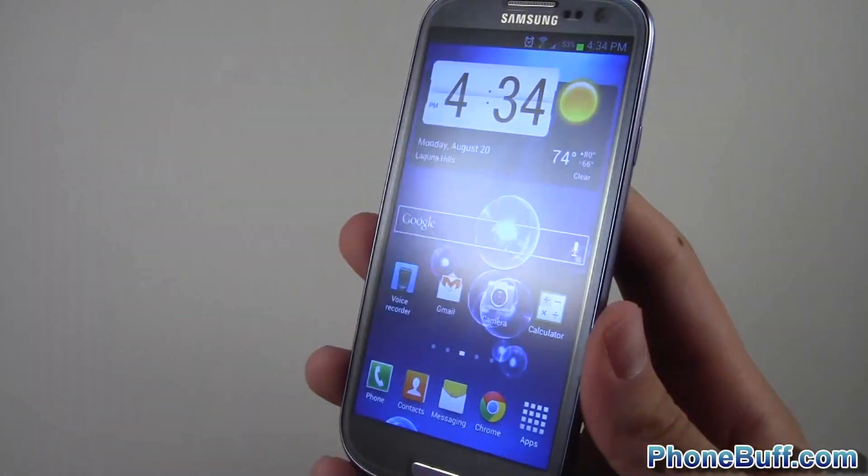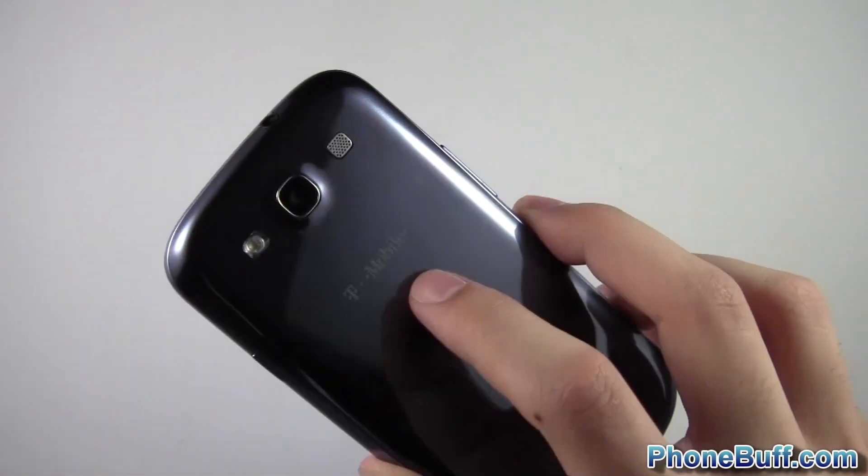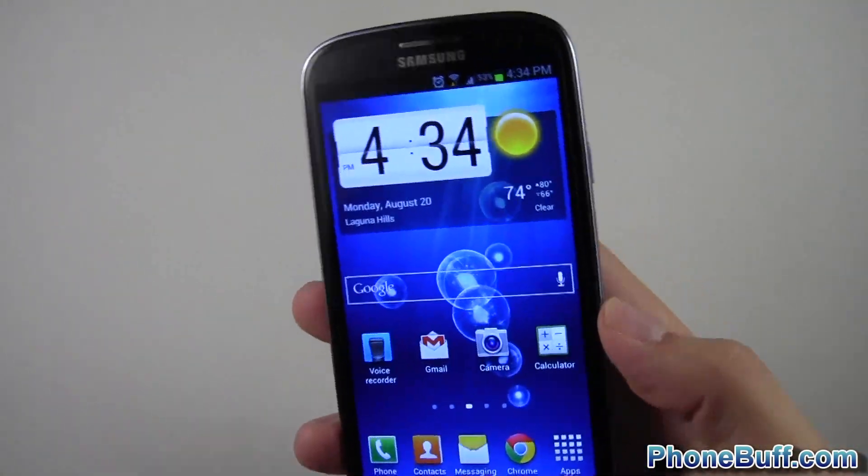How's it going guys? Davey here from phonebuff.com and in this video I'm going to show you how to enable safe mode on your Android phone.